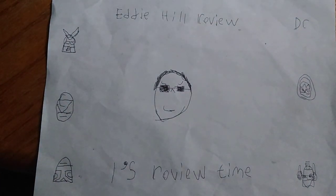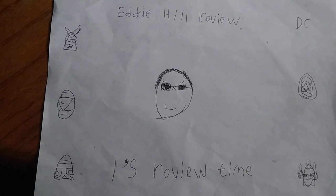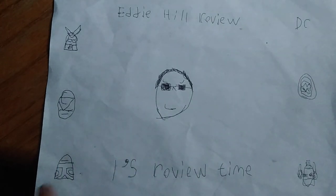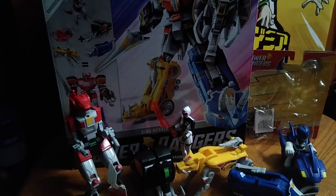Hey, what's up YouTubeland? It's your boy Eddie Hill, the White Oak, Pennsylvania toy collector, and it's time for another Eddie Hill review. It's review time, people! And today we'll be reviewing some Power Rangers figures.